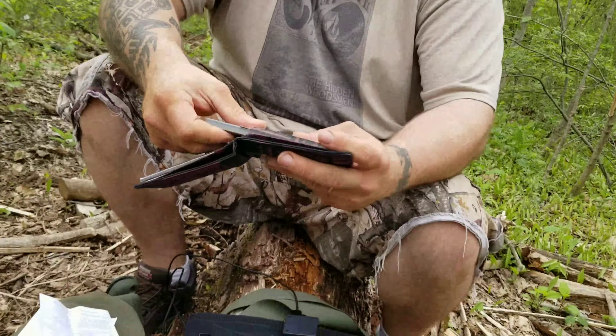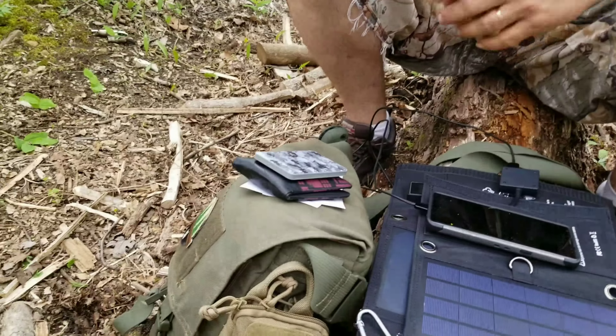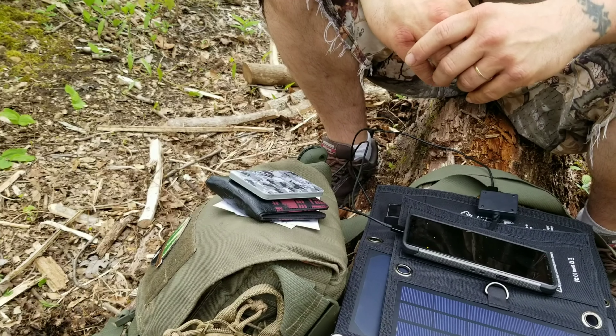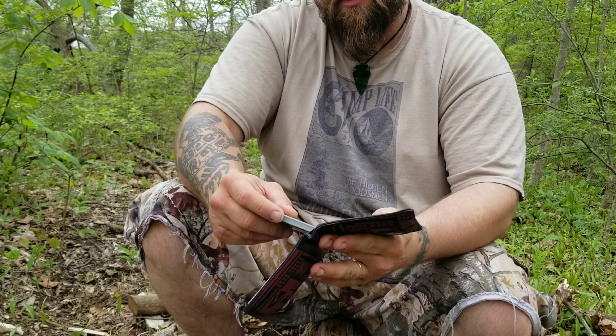This doesn't have to be charged before you bring it out. Just unfold it, start collecting UV radiation, and start charging your phone. Having other battery packs to go along with it — like these little card batteries — is a great pairing. These card batteries are for someone not necessarily concerned with constant power, but if their phone is dead and they're in a little bit of trouble, they can pull this out of their wallet, get an emergency charge on their phone, get an emergency text or call out. It's a little bit of a security blanket. It really is pretty thin and doesn't mess with you at all.